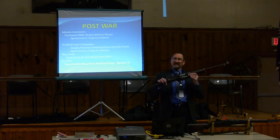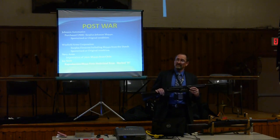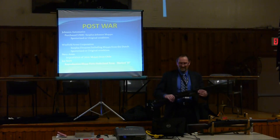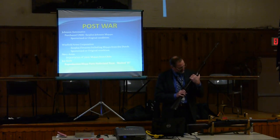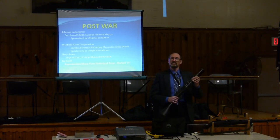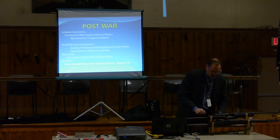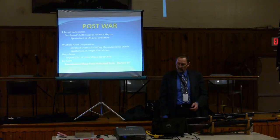The presenter says he really likes the way Johnson designed this rifle — not because it's his same last name — but just the intuitiveness of coming up with a short recoil semi-automatic in that era. He thinks it's fantastic and thanks the audience. If anyone has questions, he's happy to take them.